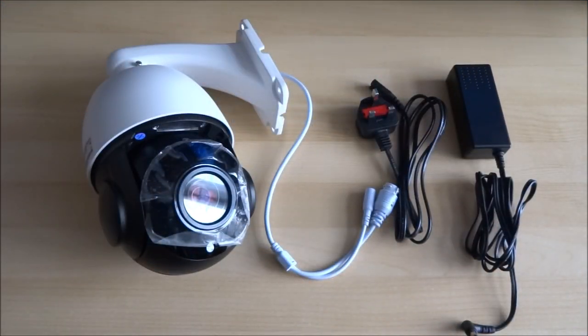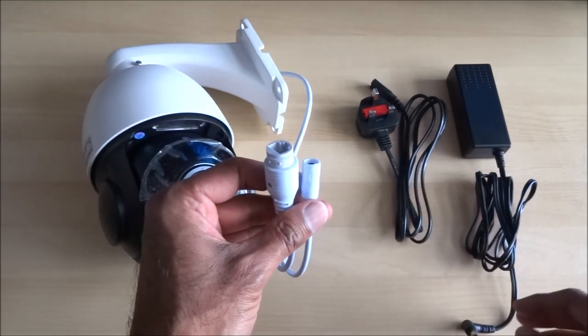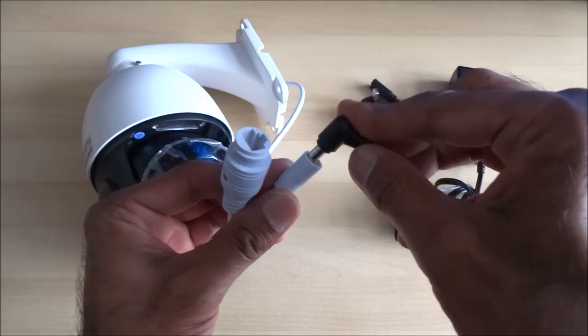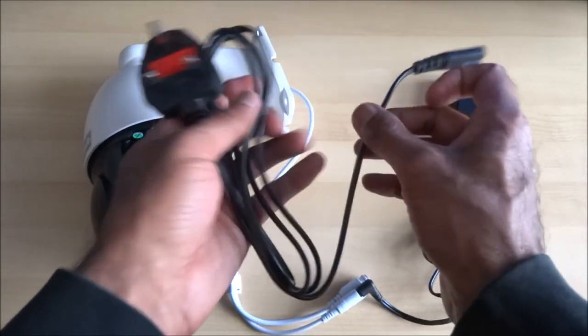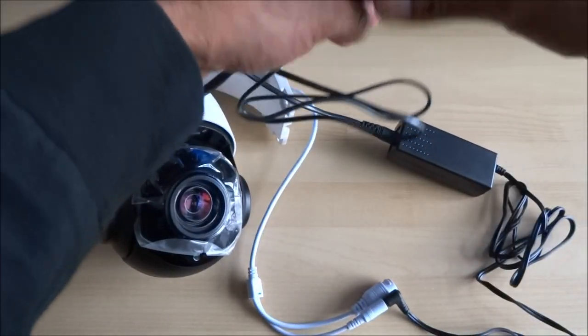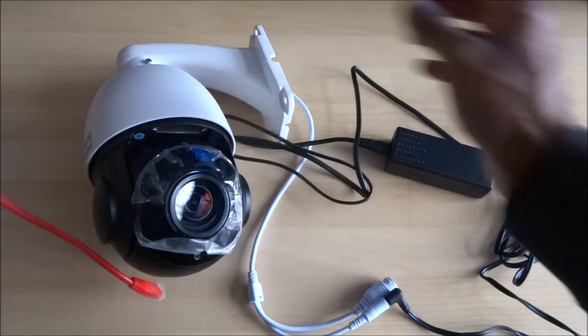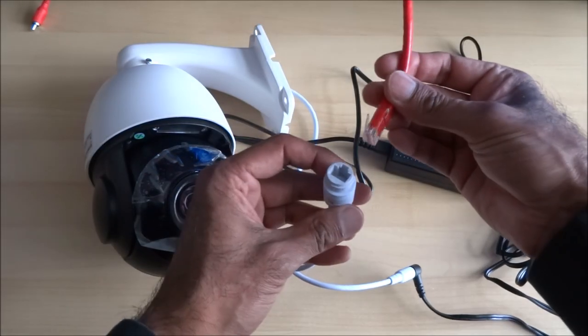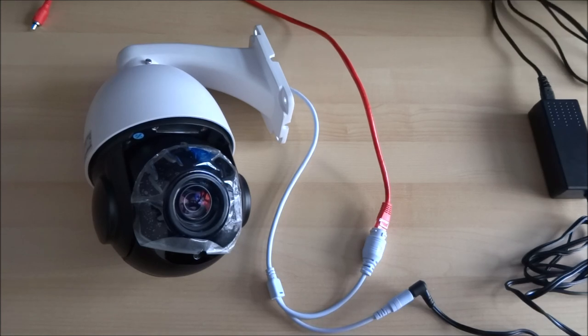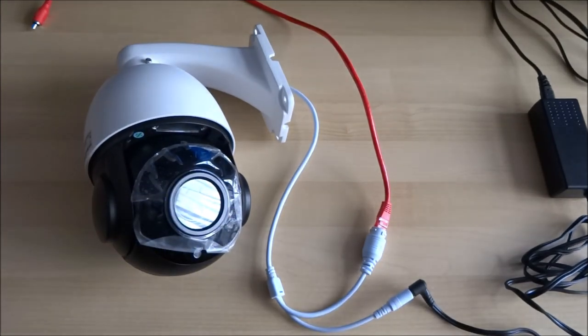I've laid the PTZ camera with the power adapter and power supply on my desk — let's get it connected and configured. The connector on the PTZ has a point on the power adapter, you just plug that straight in, and the other end goes into the power adapter and into the mains. The ethernet cable plugs in, and let's power it up to see what happens when it's turned on for the first time — there you go, that's the camera initializing.